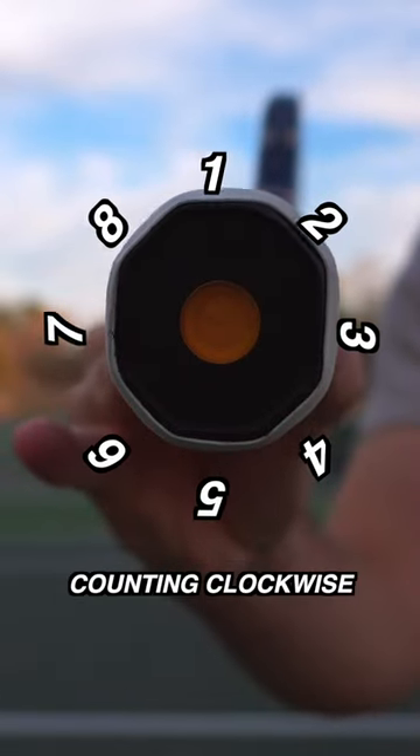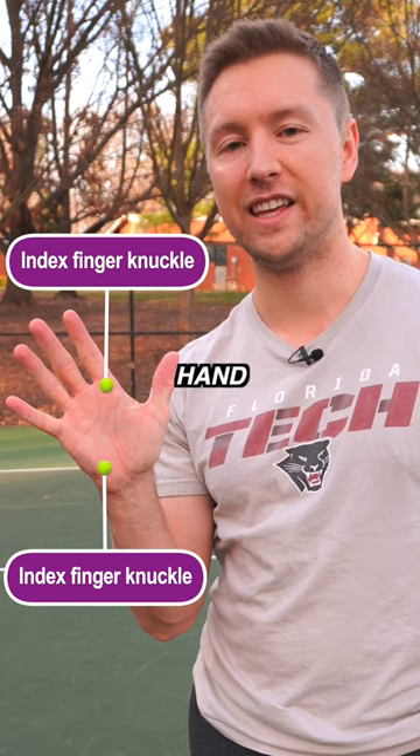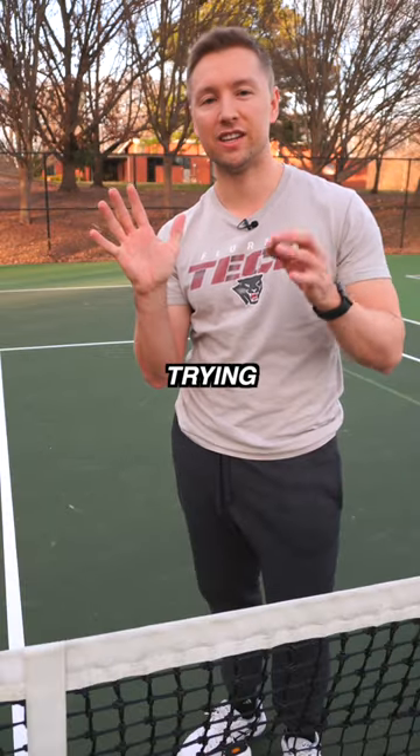Here's how to hold a continental grip for serving. There are eight bevels on the racket, counting clockwise. The index finger knuckle and the heel of the hand are used as landmarks when trying to understand grips.